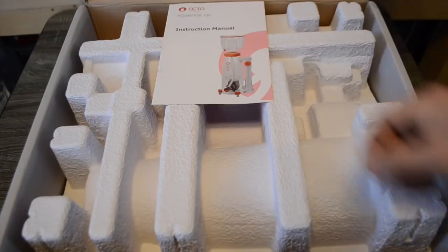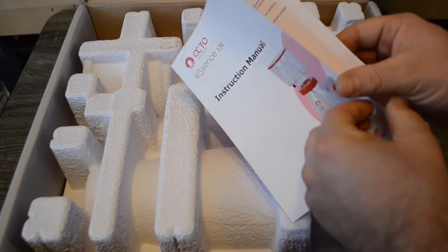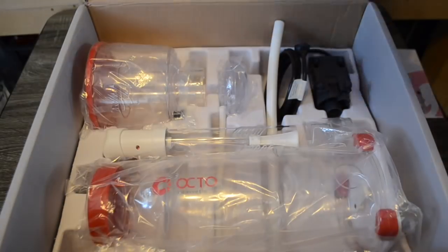What Reef Octopus did with the Essence 130 is they took the features of all their best protein skimmers and put it into one single unit. We're going to take a look at a couple of the specs involved with the Essence 130 and start with the footprint and work out from there.